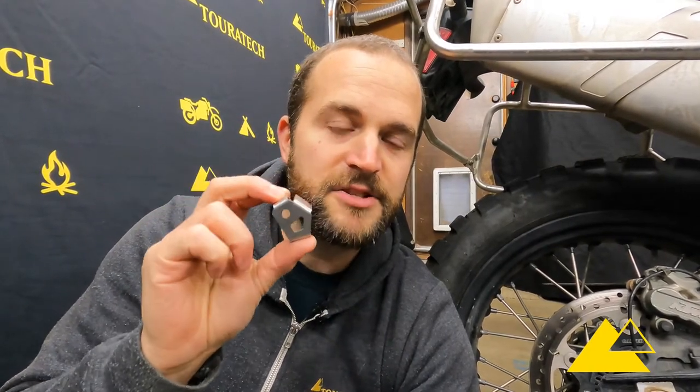If that sensor becomes damaged, you're gonna have a really bummer of a ride because you've got this nice electronic motorcycle and none of the electronics are gonna work on it. This is a quick and easy part that installs to cover that sensor and protect it from hits from sticks, stones, or crash damage along the way.